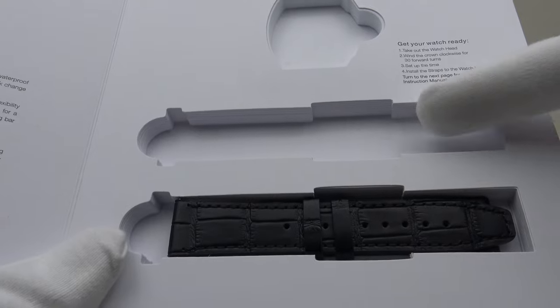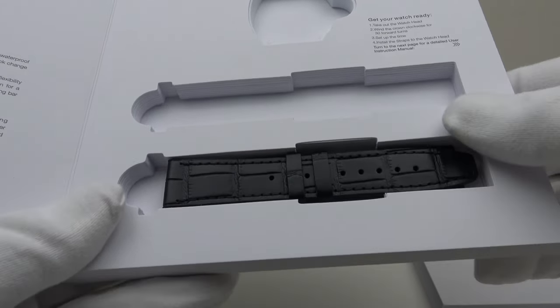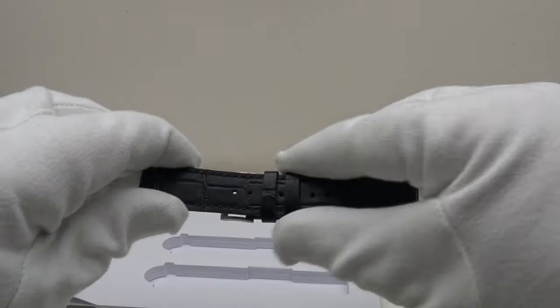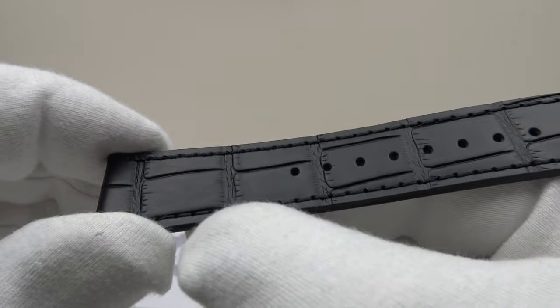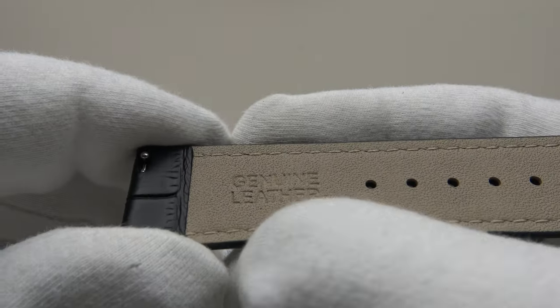The cutouts are: one for the head of the piece, one for the rubber strap which I've fitted to the head of the piece, and also a leather strap which is an alternative to the rubber strap. The leather strap has an alligator finish, matte finish rather than glossy black, very aesthetically pleasing, with good quality stitching which is flawless throughout, and as you can see it's genuine leather.